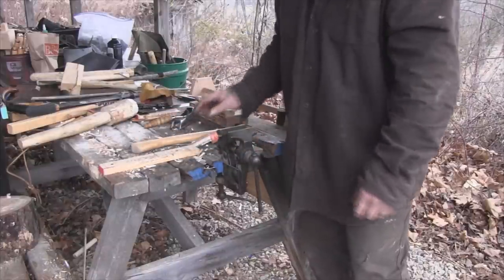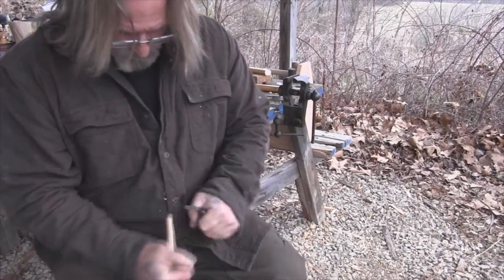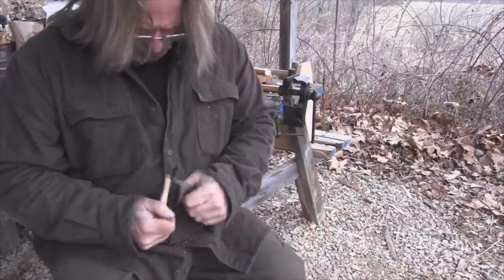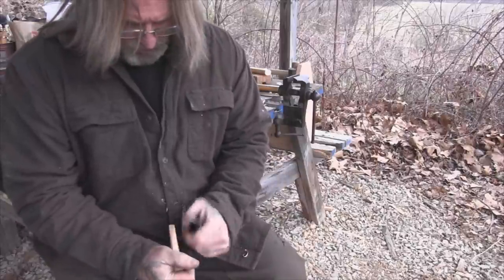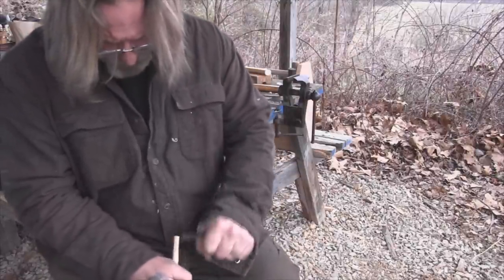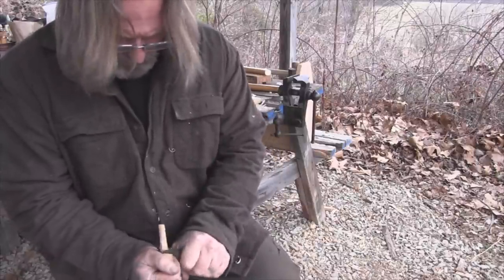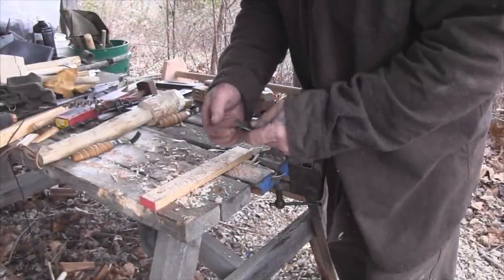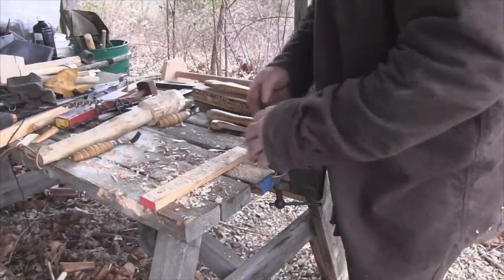I've got this other piece of axe handle cut down, and my plan is for this to wedge the blade in place. I'll show you how that's going to work when I get it where I want it — it's going to need to come down thinner by a pretty good margin. Remember, we have not sanded this down, we haven't sharpened it, we haven't done the final anything on this — I'm just testing to see how it's going to work.